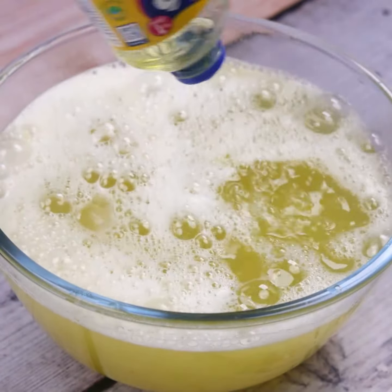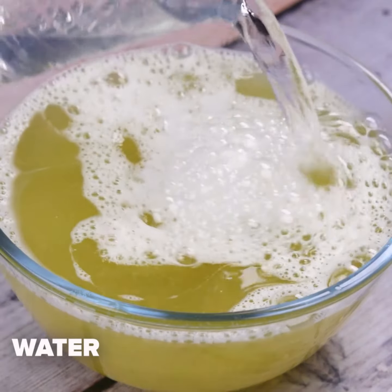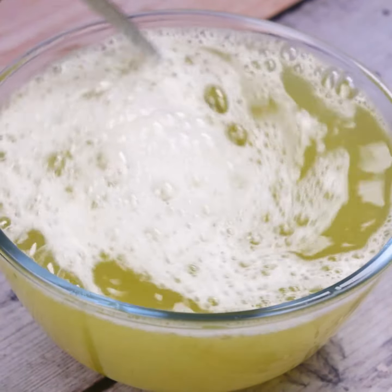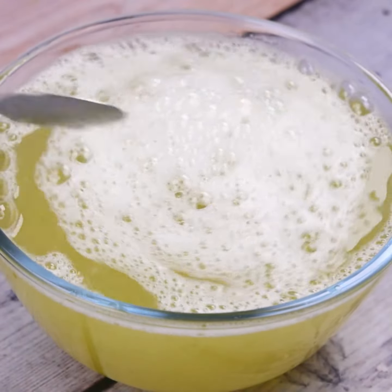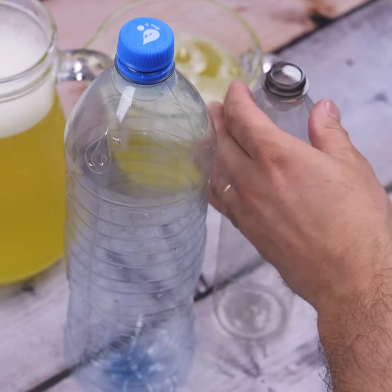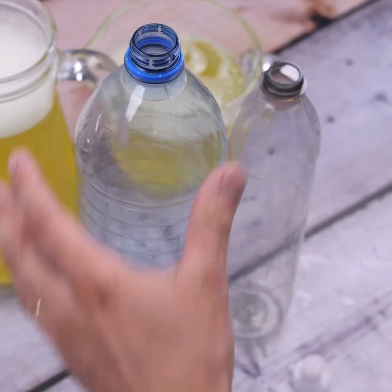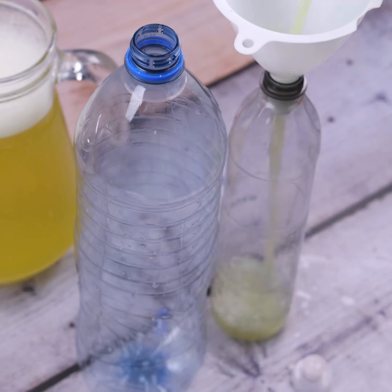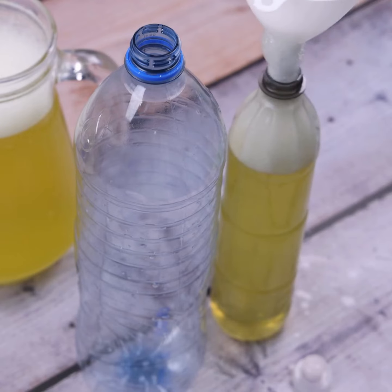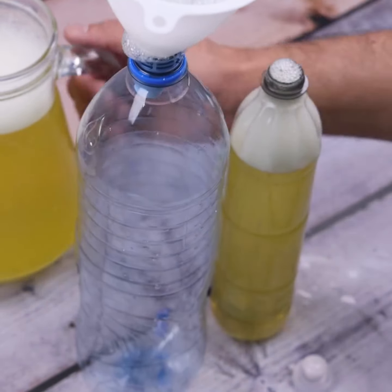Finally, I will add a little more water and stir everything very well so that all the ingredients are mixed. I will transfer this mixture to 2 bottles — a small one to use the product, and a large one to store the rest. I will use a funnel for this to avoid waste. If you prefer, you can use a spray bottle, which will facilitate the application of the product and help control use, making it yield much more.